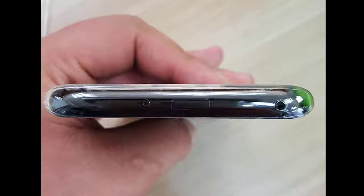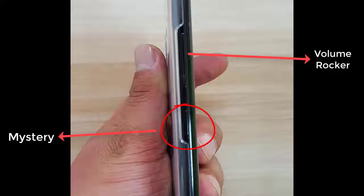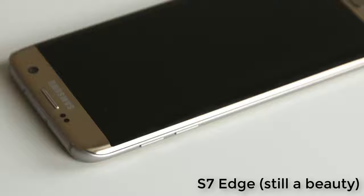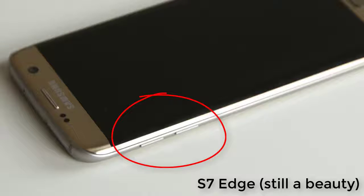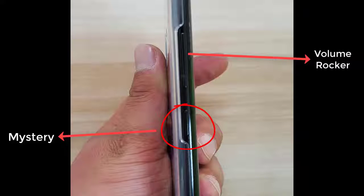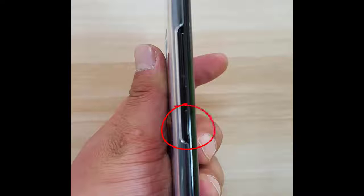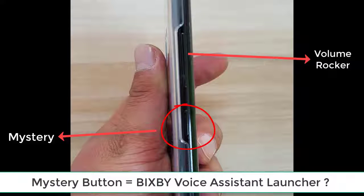The special thing about these leaks is that we get a crystal clear view of the S8 from all angles, and I'm going to feed all these photos into the screen one by one. But there's one thing I specifically want to highlight — it seems there's a mystery button on the left side of the S8 under the volume rockers. On the S7 or S7 Edge you have volume rockers on the left and the power button on the right, but on the S8 there's an extra mystery button whose exact functionality we are not sure of. The power button is on the right side just like the S7.